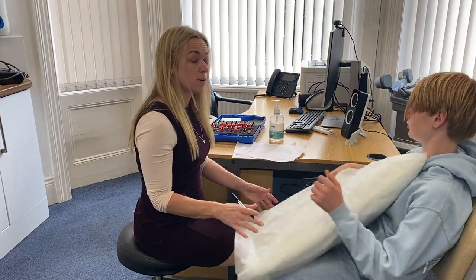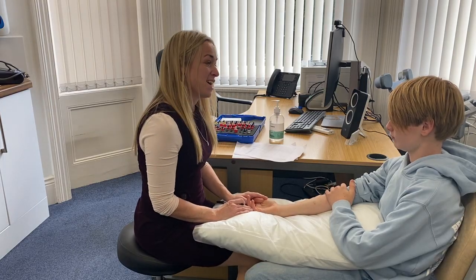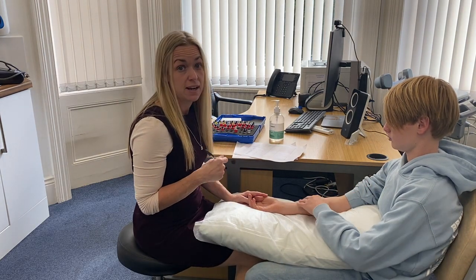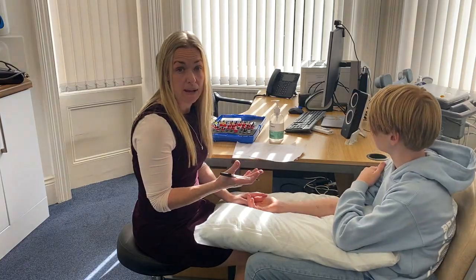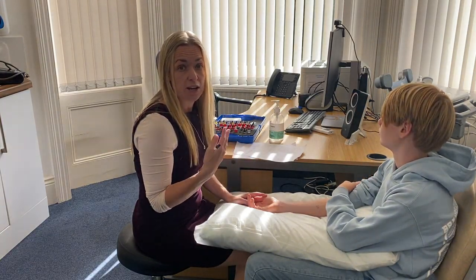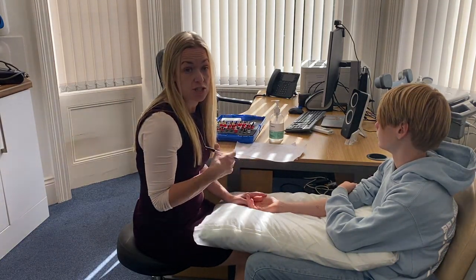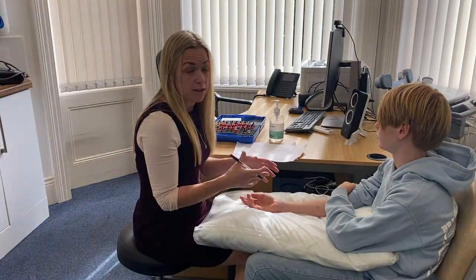Whenever we are interpreting allergy tests, we always do that in conjunction with the history. If someone said to me they have no problems around cats — they never caused sneezing, runny eyes, or breathing difficulties — and they tested positive, it wouldn't imply they're allergic to cats because there was no history in keeping with allergy. But for Ethan, when he is around cats or in the morning when exposed to lots of dust mite, he does get symptoms of a runny nose, sneezing, and itchy eyes. The positive tests fit really with allergy and confirm he has a history of allergic reactions. The two together prove that he is allergic.